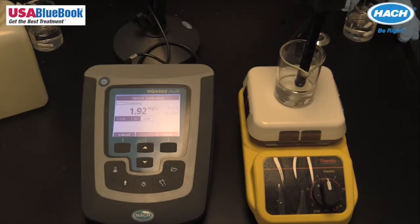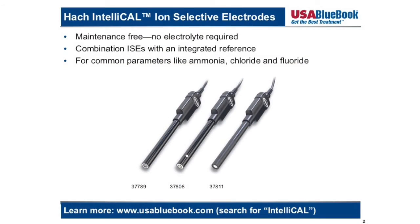USA Blue Book offers a wide variety of IntelliCal Ion Selective Electrodes. For more information and to view our complete selection, check out our master catalog or visit our website at www.usabluebook.com.